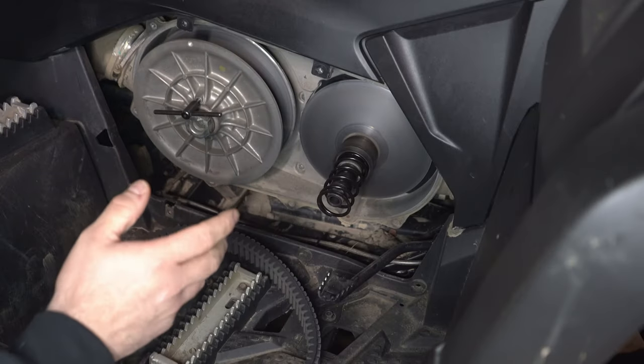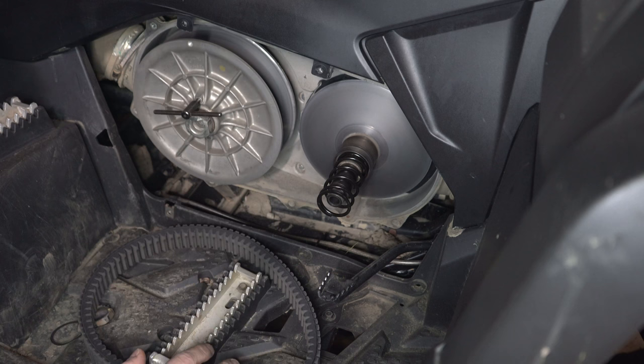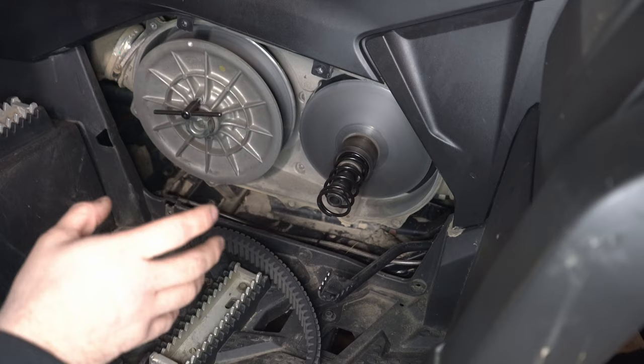Today I want to talk about what makes your machine jerky, and this can go for any CVT driven machine. Some of these tips you're going to see in this video are going to explain why you may get the jerkiness on takeoff that you get with the CVT.